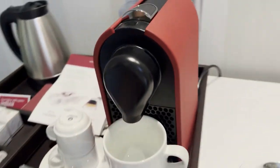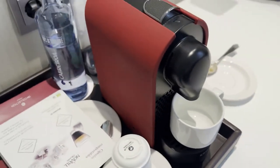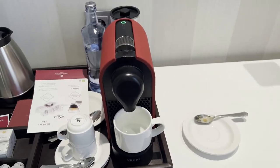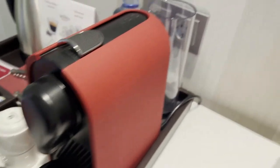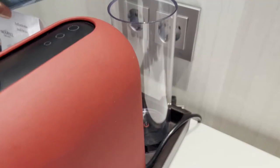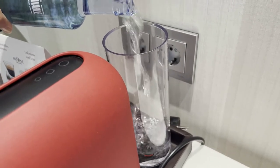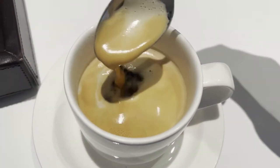There's a pour spout, and you can remove it if you have a taller cup. There's a drip tray built into that cup right there. It's a nice sleek machine. There's a holder for water here — we're going to add water and see if we can brew a coffee.